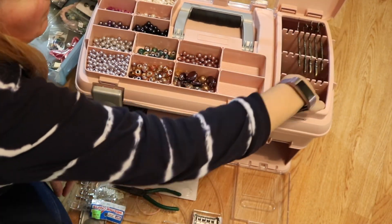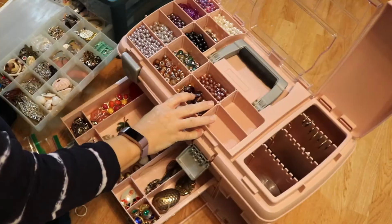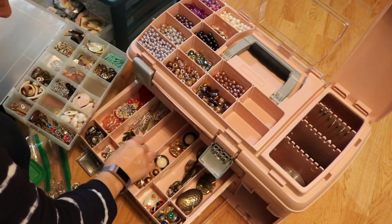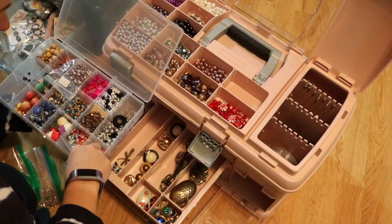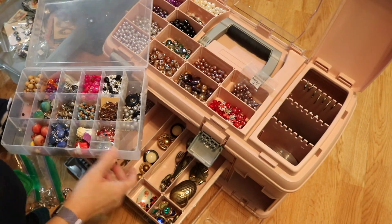I don't want this video to get too monotonous, so we are going to wrap it up here. But I will show you in the third video all of the progress that we have made getting this container organized. And I have to tell you, I absolutely love it. I'm so excited to have my goodies in one space. Thanks for watching — see you soon.